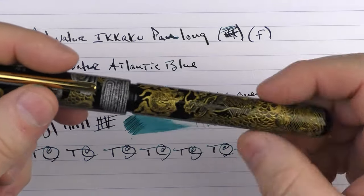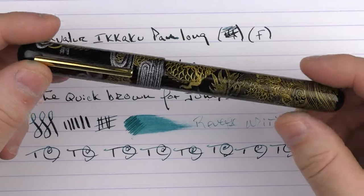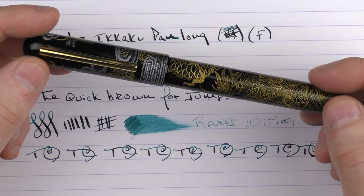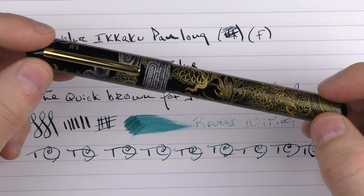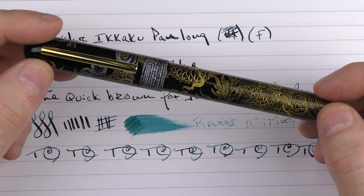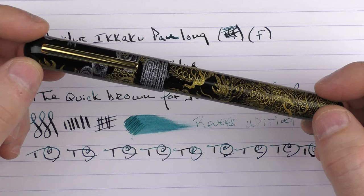So there we have the Narwhal Ikaku Pan Long. I've been fascinated by this Chinkin technique — I've seen it on several different pens, and one of these years I would certainly love to add one to my collection. Thanks go out to Narwhal for letting me take a look at this pen. If you'd care to check it out further, it's available on a couple of different retailer sites. Until next time, thanks for watching.